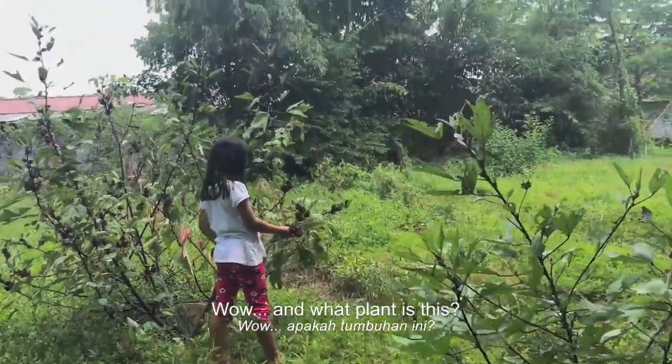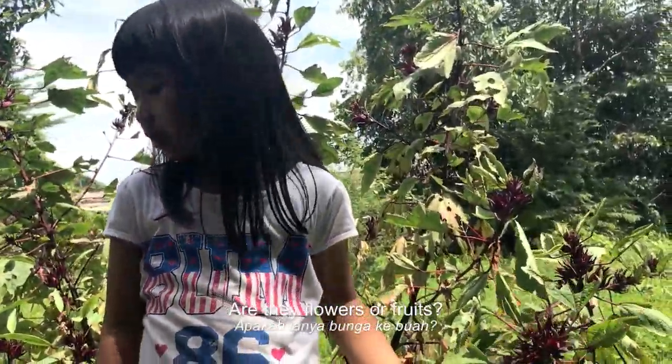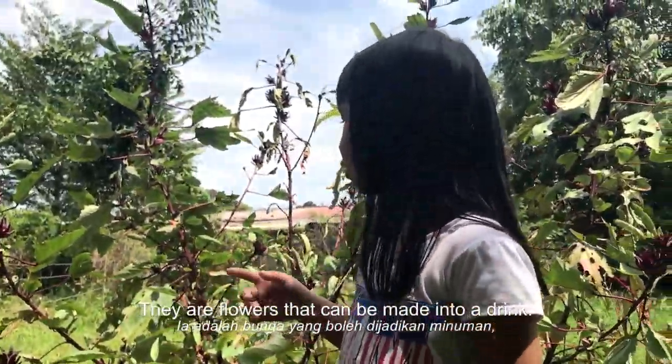Wow! And what plant is this? Roselle. Are they flowers or fruits? They are flowers but you can drink them.